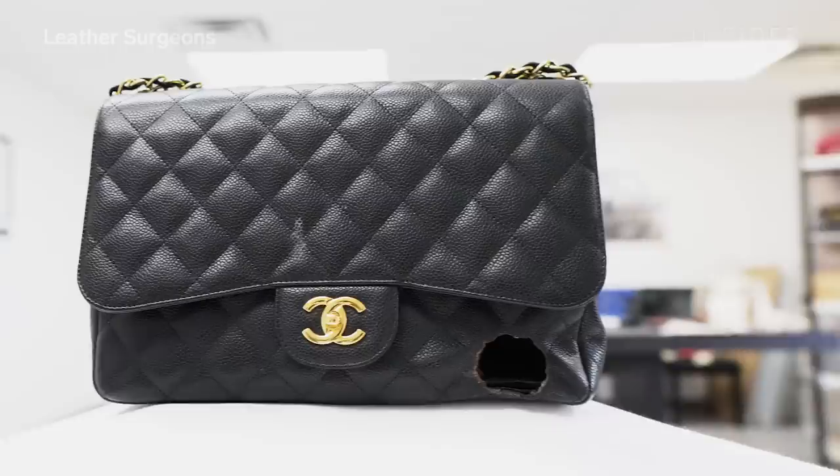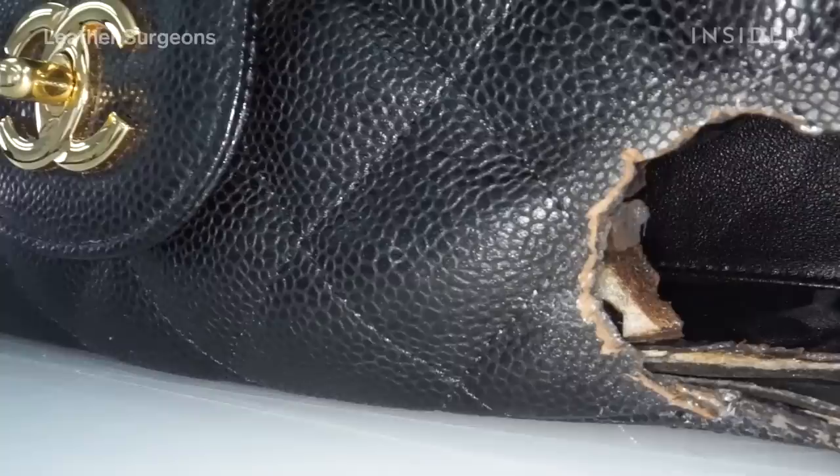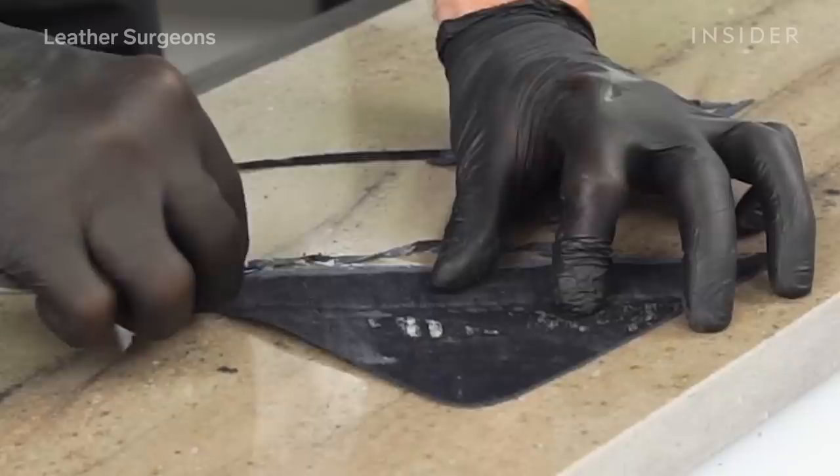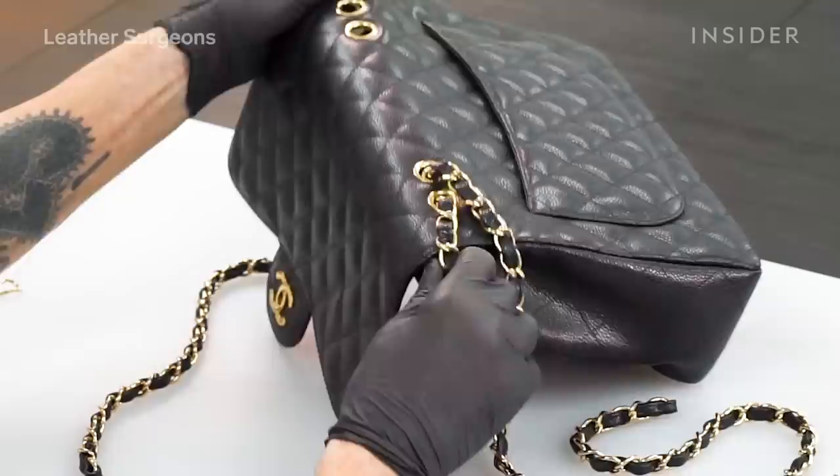We had this customer reach out to us. She did a closet restoration and somehow an incandescent light bulb from a contractor burned its way clear through her handbag — through the outer flap, through the lining. What I'm going to try to do here is graft new leather over the damaged area and preserve as much of the original part of the bag as I possibly can.